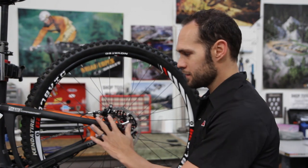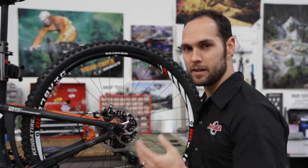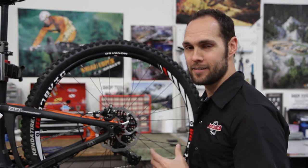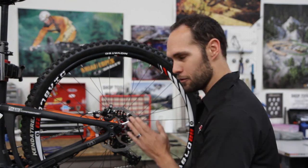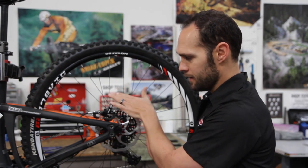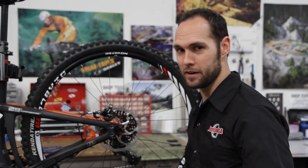The only other thing to consider when buying your brake adapters is going to be your offset, which is going to be 0, 20, 25, or something like that. But that's for a future episode, because it takes some in-depth learning to make sure you get the right one for the right brand with the right offset and the right rotor. So remember, it's going to be a post mount caliper most likely, to a post-to-IS brake adapter, to an IS frame.